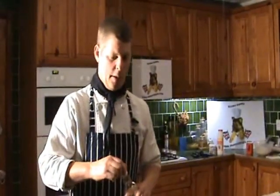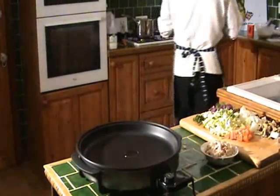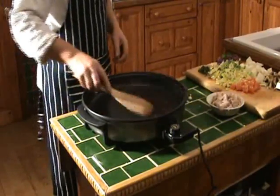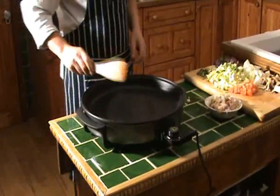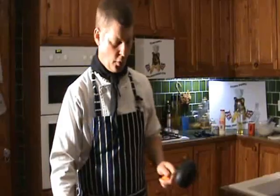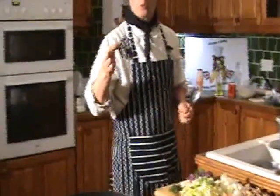The first thing I'm going to demonstrate is a pancake, so I'm going to put a little bit of oil in there. When you're using these things, use wood — just move it around like that. Or you can use plastic. What you don't use is metal, because that will scrape all the Teflon off. Don't use any metal, stainless steel, or abrasive scrubbers — I'll show you how to clean it after.